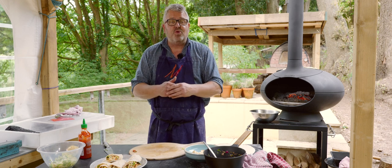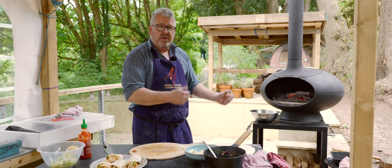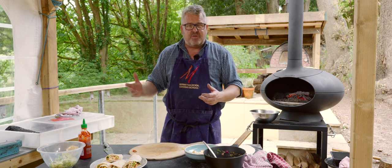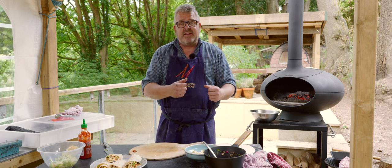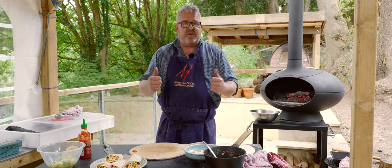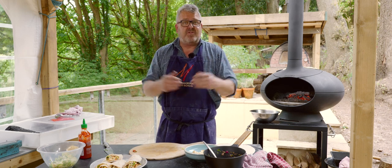So there we have halloumi, courgette, fresh tomato salsa wraps — all cooked in the Morso Forno. Thanks for watching. We will of course provide the recipe and information on our blog and we'll put a link to that below. If you've enjoyed this video, please give us a thumbs up, please subscribe to our YouTube channel. We'll see you next time.